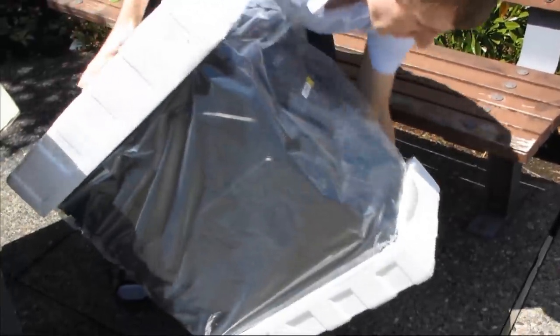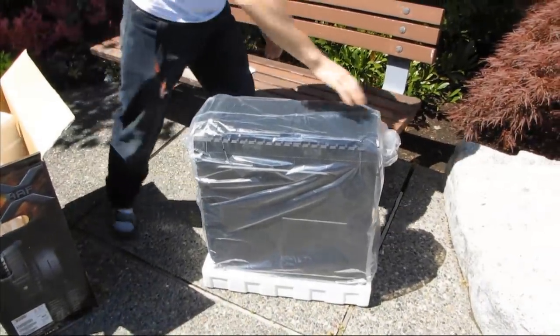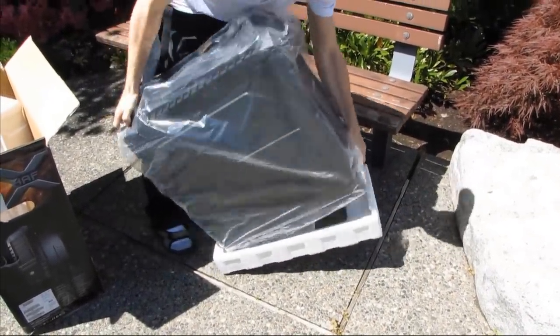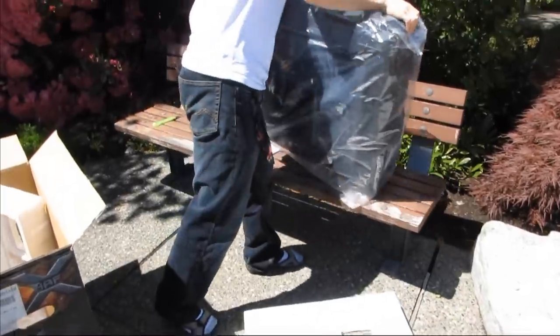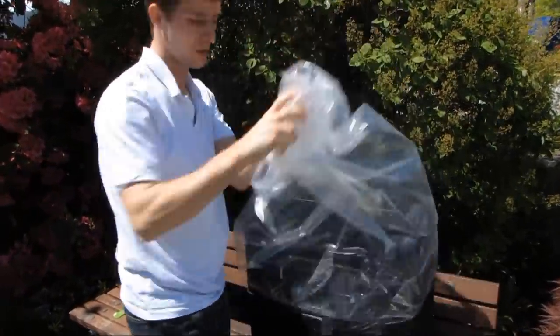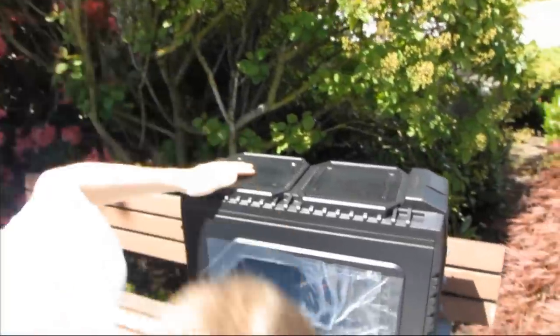The first thing I notice about it is that it is black — black everywhere. Black on the inside, black on the back, black on the top, on the front. Very nice. That is what I like to see for almost any case these days — a nice black interior and a black exterior. Black goes with everything. It's the new black.